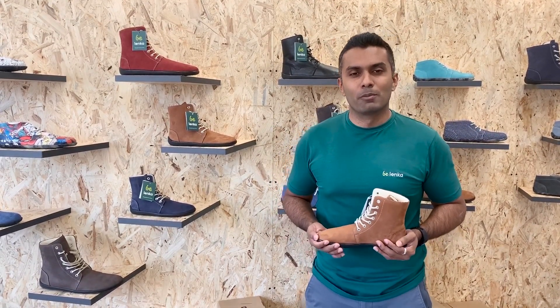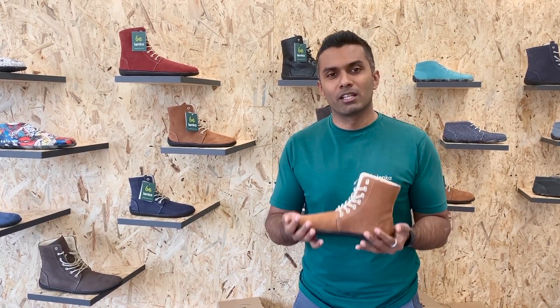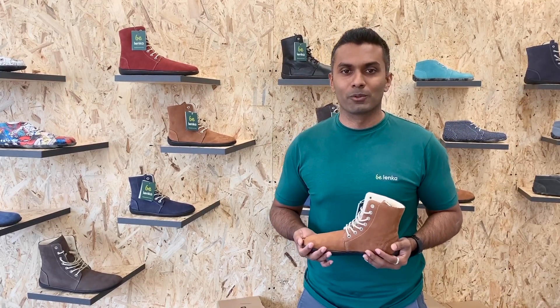Hello everybody, today I'm going to talk to you about our winter barefoot shoes. This is the latest addition to our barefoot shoe lineup and I'm really excited to talk to you about it.